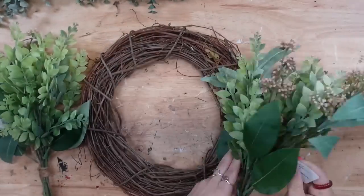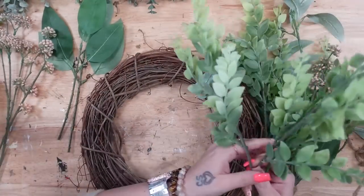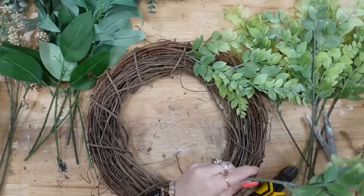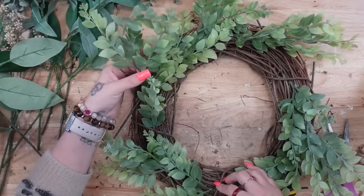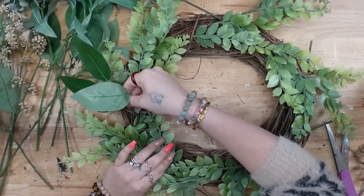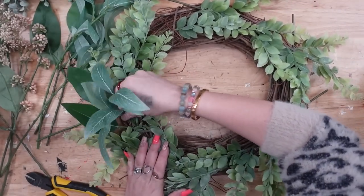For DIY number two, I'm going to take this wreath that I got from Walmart — I previously used this wreath in a different video and actually thought I got it from Dollar Tree, but it was from Walmart. No big deal. I also got bunches of florals from Walmart and just started by separating all the different floral picks into a pile so I could evenly distribute them around my wreath.